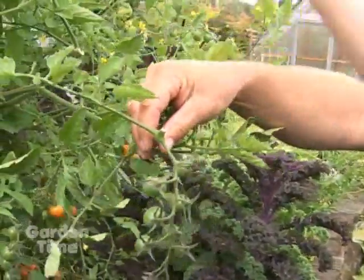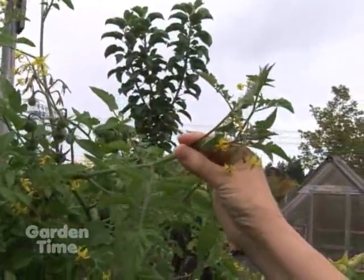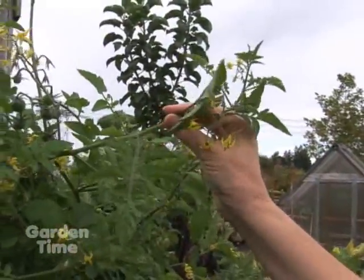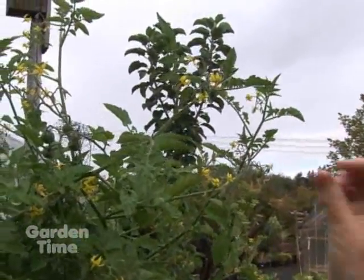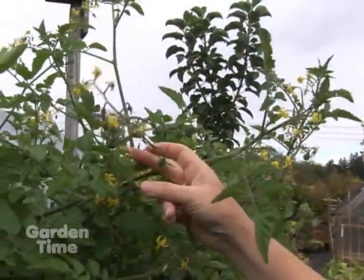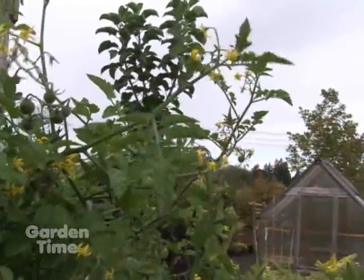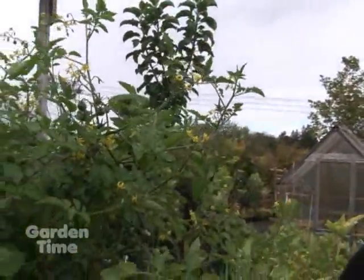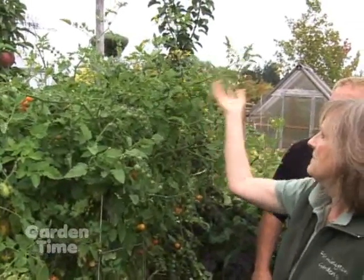See this branch up here — there are green tomatoes further down and it's blooming at the ends. We want to keep this branch from continuing to flower. These are indeterminate and they will just continue to vine and bloom. But in order to enable the green ones to ripen, we have to pinch off the blooms at this time of year. It really makes the plant better — the plant's energy will go into those green tomatoes.